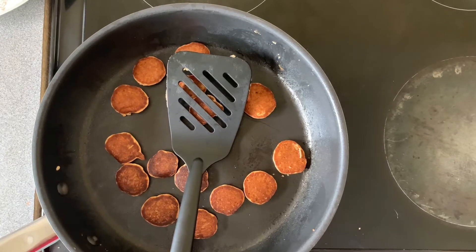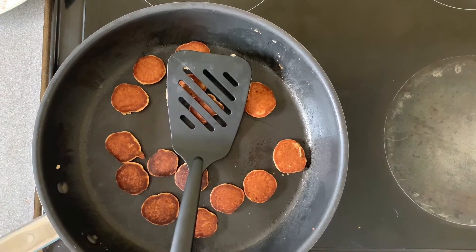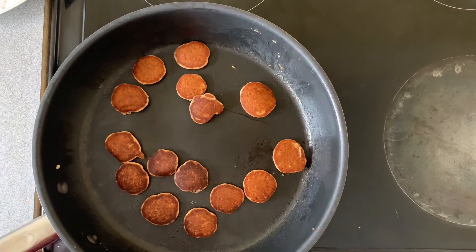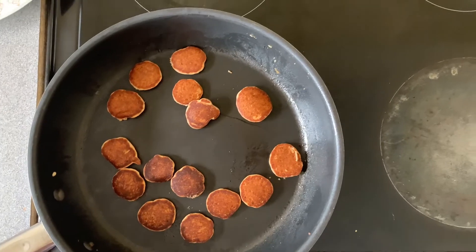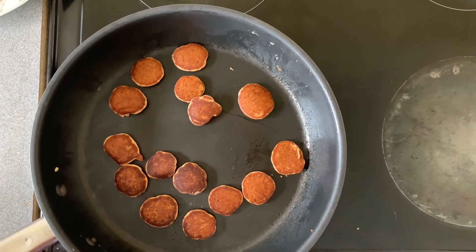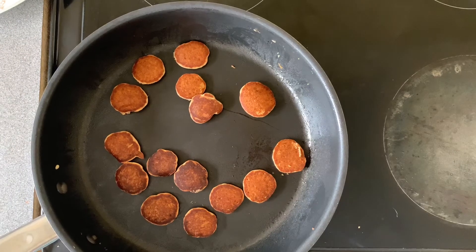Did you know that oats were one of the first cereals ever discovered? They were healthy to eat back in the day and people would have them as just one meal for the entire day. That's why they're high in so many nutrients!